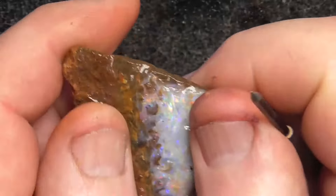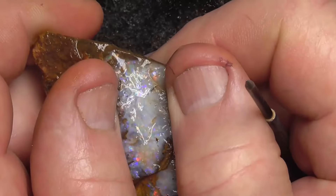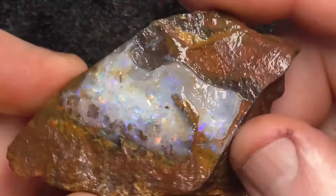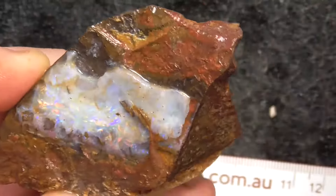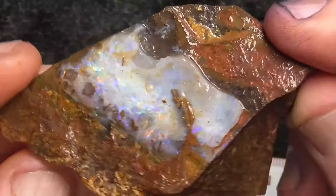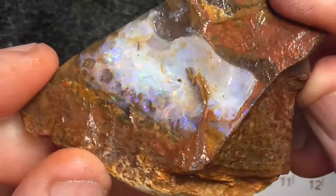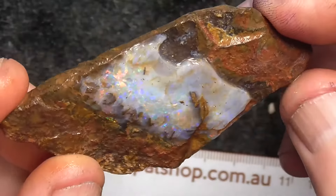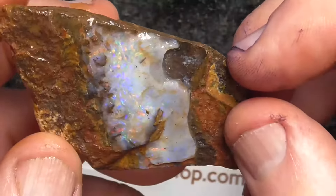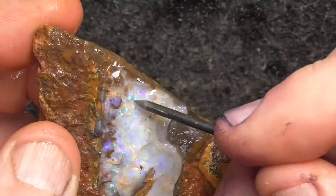But basically down that area there — purples, reds, greens. That looks like it'll probably come off. Of course when I make comments like that I can't guarantee. Can't see underneath it, but the experience that I've had, I think you should find that it should make a nice stone in there.